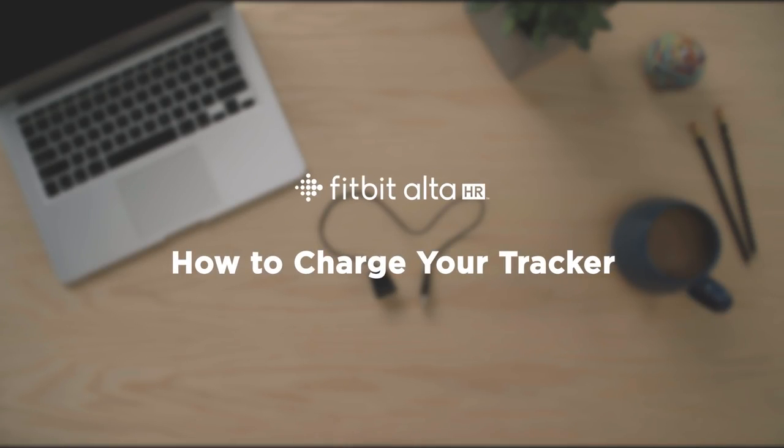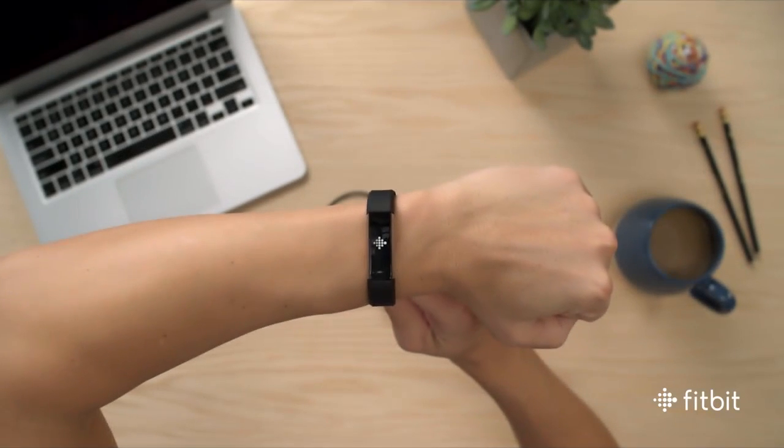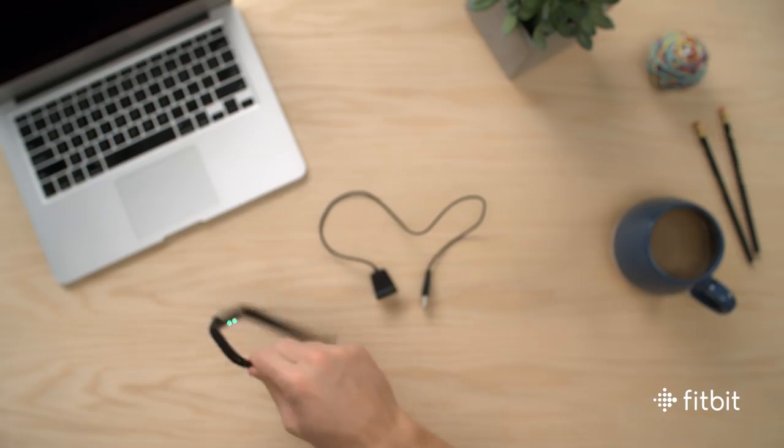Fitbit Alta HR has a long battery life for wear day and night. Before you take it for a spin, let's get it fully charged.